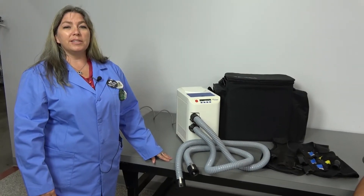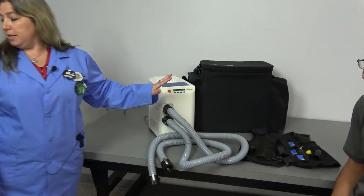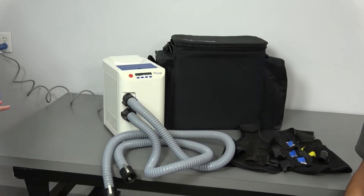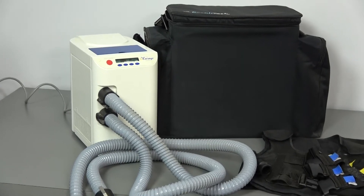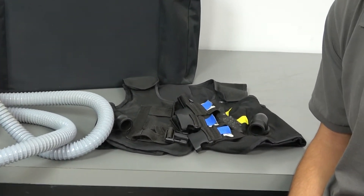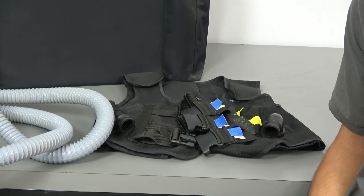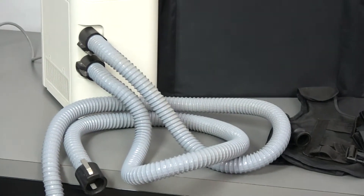I am Lori and today at New Life Scientific we're going to take a look at the Encourage by Respitec. This particular instrument is designed to help those who have excess mucus issues that may impede the lungs and airways from fully functioning. The system has a vest attached to a machine that creates compressions to the chest which may help loosen, thin, and move mucus through the lungs.